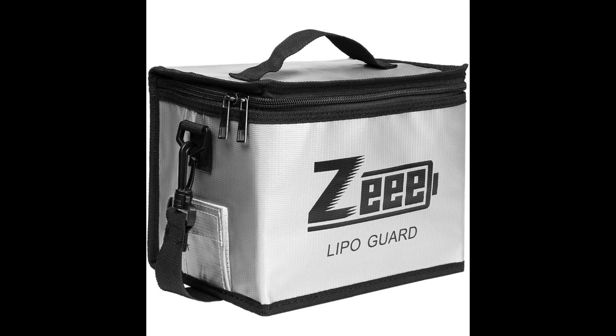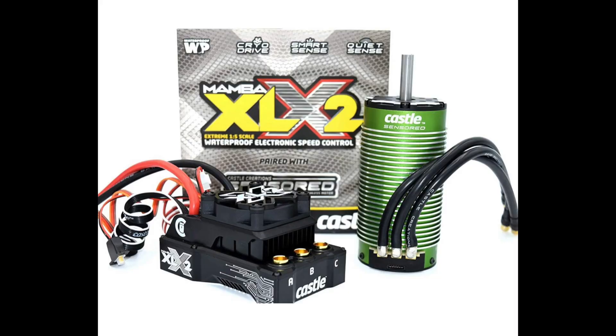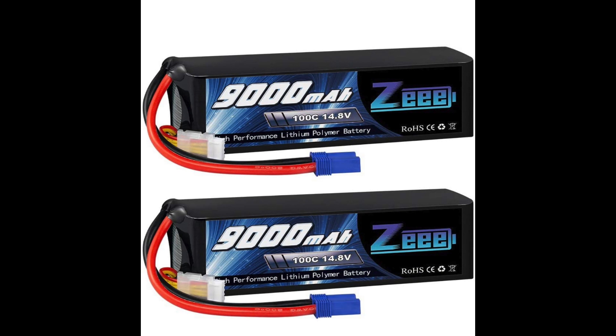If you're like me and you're insane and want to go bonkers, the next link is the XLX2 combo from Castle Creations. It's the 1100 KV — if you put this in your car, it will do over triple digits. I've seen cars go over 190 miles an hour. Once you upgrade it, you're going to need new batteries because you went from 6S to 8S. You'll need two 4S batteries — these are 9,000 milliamps, so you'll get a lot of runtime.